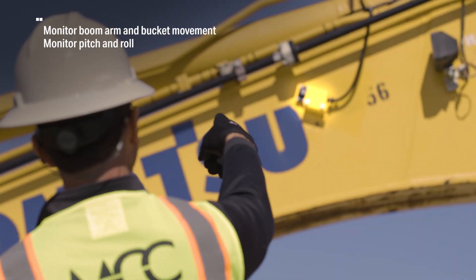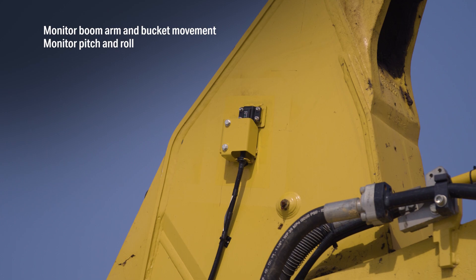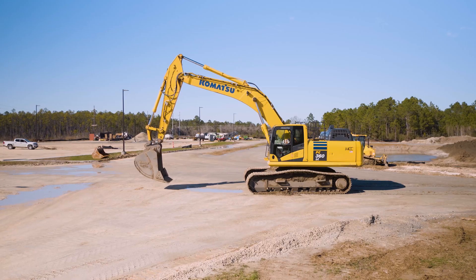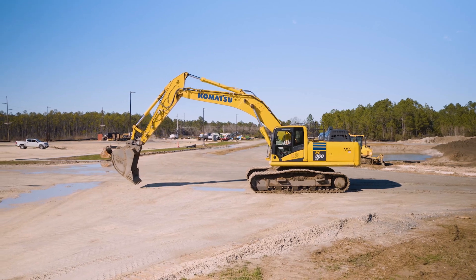Sensors installed on the boom, arm, bucket, and frame of the body monitor their movements in real-time. Paired with the GNSS positions, the result is a real-time bucket tip position that is always accurate, regardless of the position.